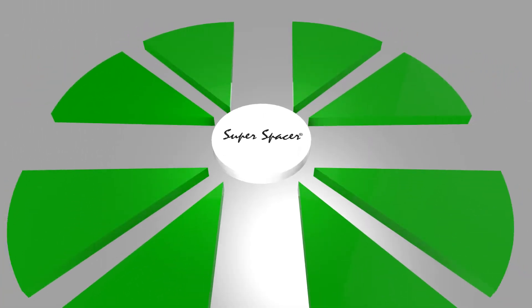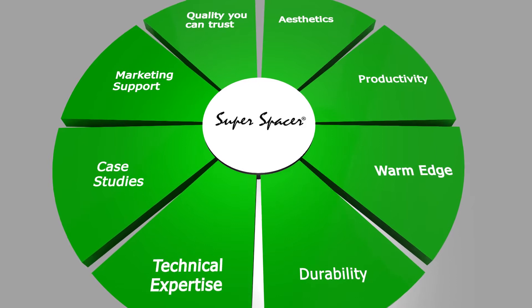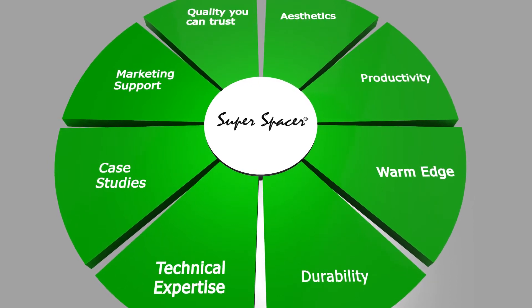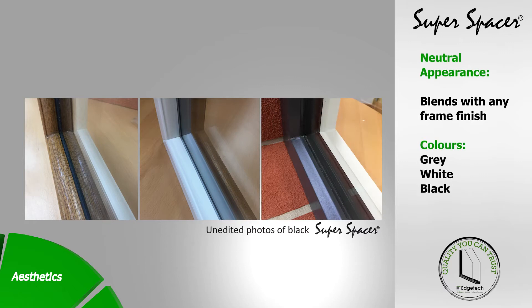Super Spacer was developed to offer unit manufacturers outstanding performance and comes with all the features you expect from a market-leading spacer bar. Super Spacer is neutral in appearance and blends with any frame finish for outstanding aesthetics.